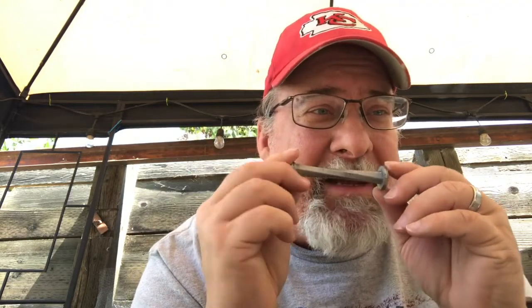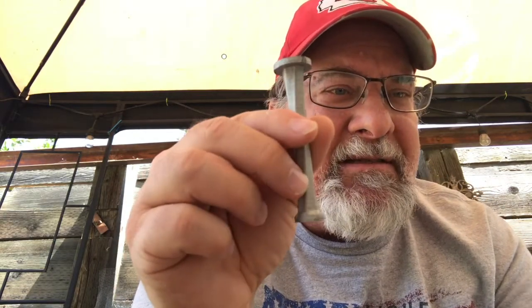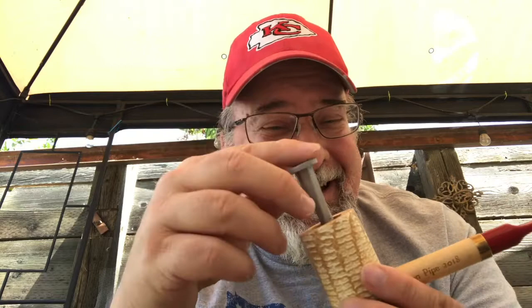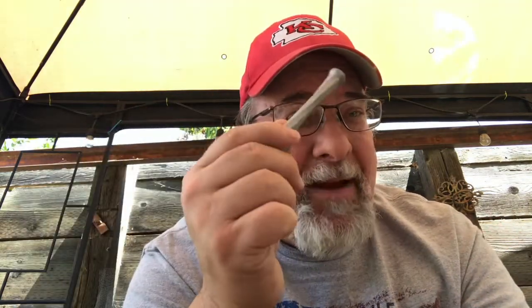Then I decided - since I'm always losing pipe tampers - to make myself one. This one I spray painted just to see how nickel spray paint would look. This is the tamping end, and this other end's too big to go in the bowl, so you just tamp it in. After seeing this big pipe I just got, I was thinking I maybe made it too long - but actually, I think I did a good job.